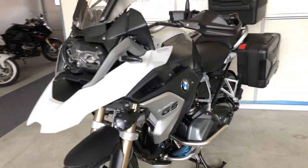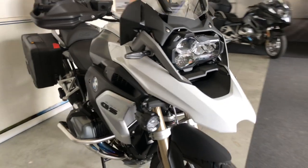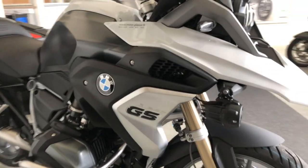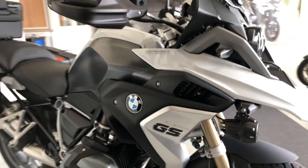Hi everyone, this is Anwaraz from Motoplaesir, motorcycle rental in Geneva. In this video I'm going to show you the controls of the BMW R1250GS 2021 model.